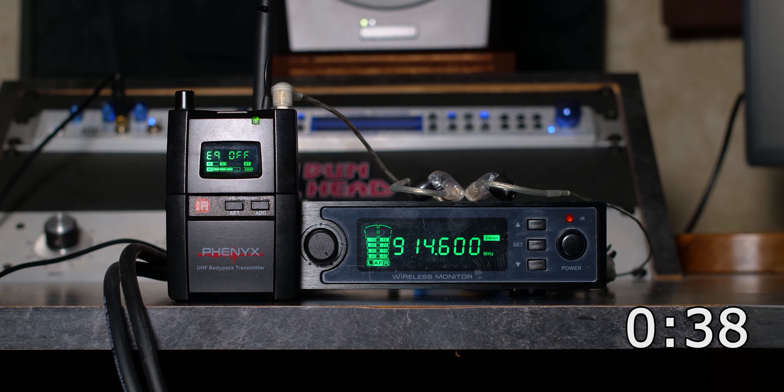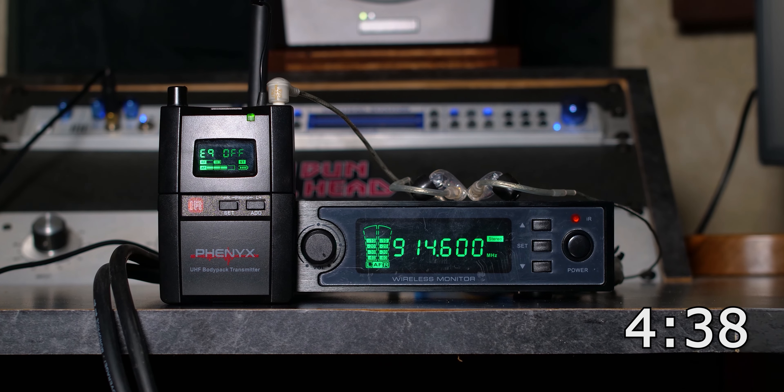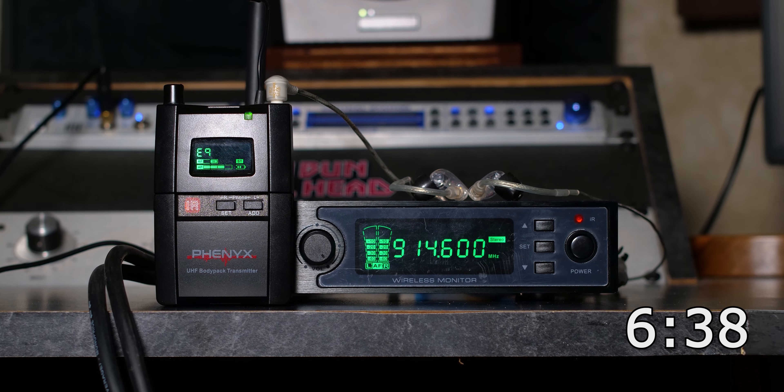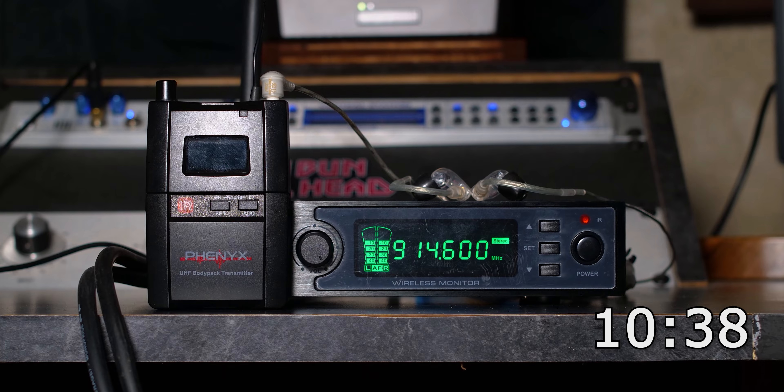For battery life, they claim at least 8 hours with original batteries. I put a set of freshly charged 2400mAh rechargeable batteries in the receiver, connected my SE215s, and pumped some pink noise through the transmitter. It took 10 hours and 23 minutes for the receiver to die — way longer than I would have predicted. I haven't tested alkaline batteries because you really should be using rechargeable batteries for any wireless pack — they'll end up costing you less money than normal batteries.